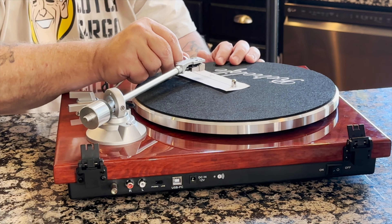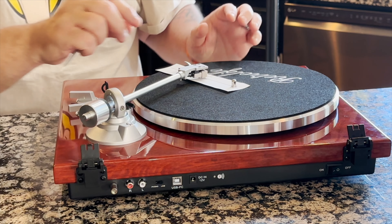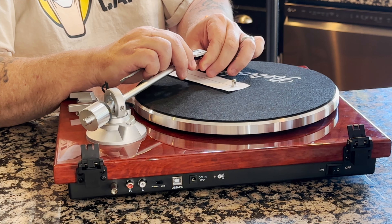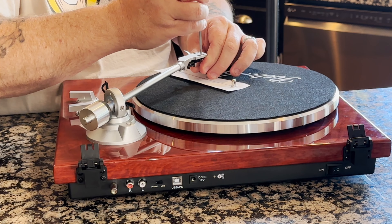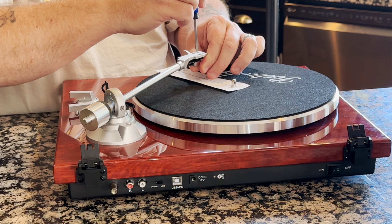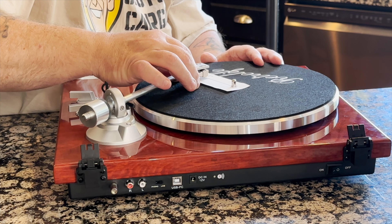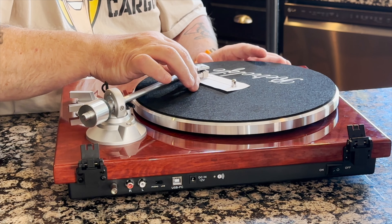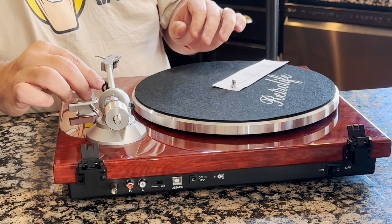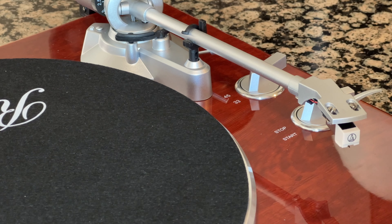We take it over to the A spot and it looks like it needs to shift a little bit. With that done, we snug up the two screws — don't over-tighten them. Double-check both points. Looking good at both. We're good to go. Save your protractor for next time and set it to the side.